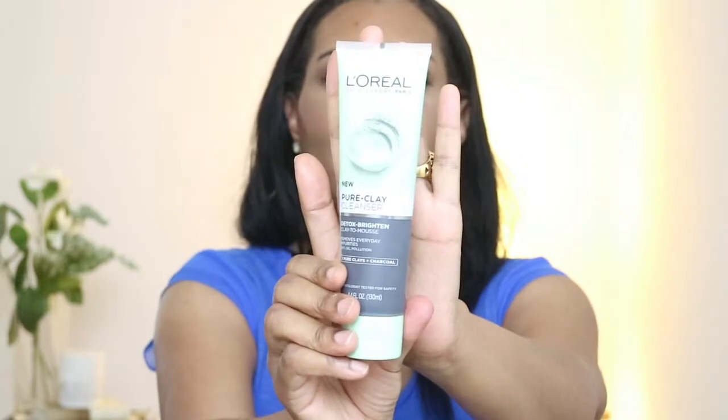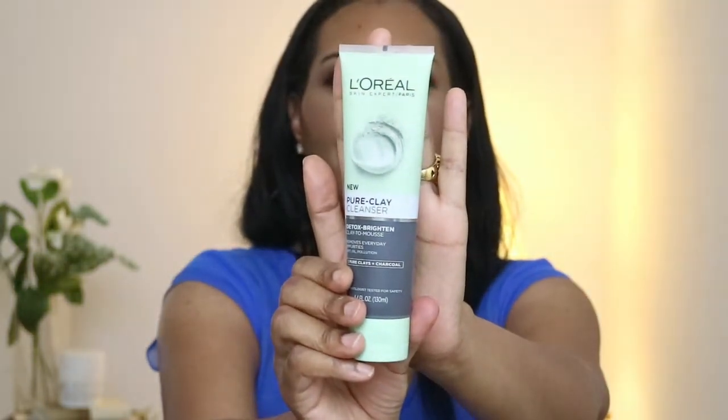So I got this tube — I hope you guys can see that, if not I'll put a picture somewhere on the screen so you can take a look at it. It's a 4.4 full ounce tube and I got it at my local Walmart. It cost me less than $6, probably around $5.88, something like that. So it's definitely not going to break the bank.